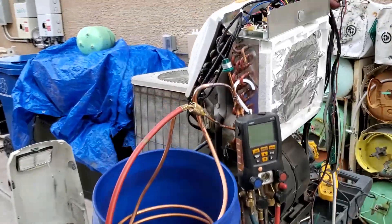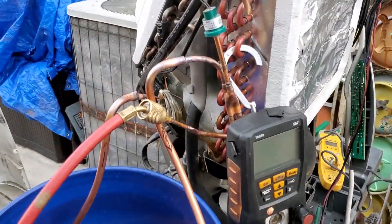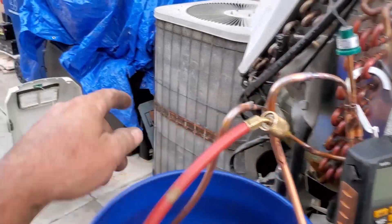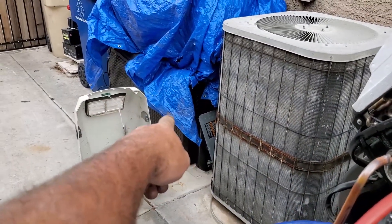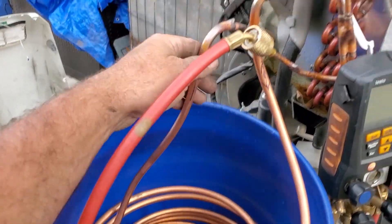Got the vacuum pump started. I have some 5/16 copper that I would have rather used, but I think it's in the bottom of that tote with that AC on it. So I had some 3/8s and just stuck that on here for right now.